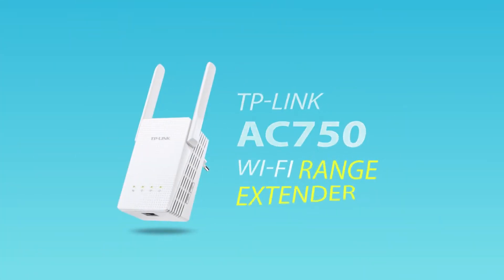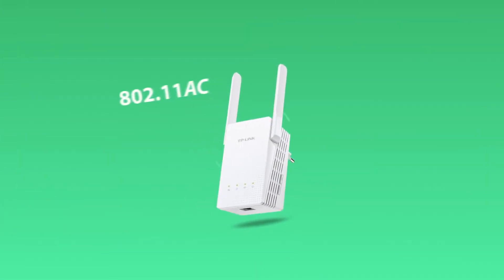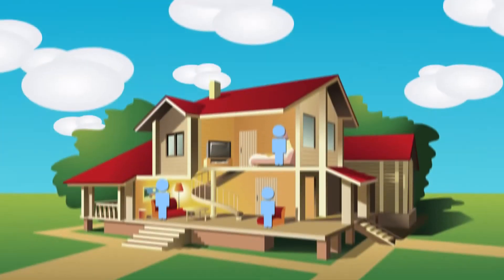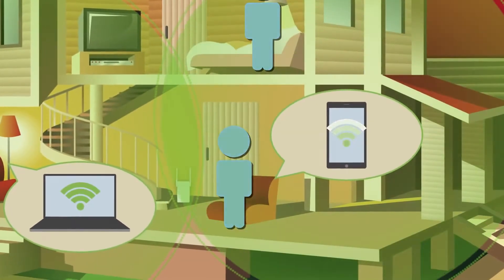Introducing TP-Link's AC750 Wi-Fi Range Extender. Featuring the next-generation 802.11ac standard and fast dual-band 750 Mbps Wi-Fi, the range extender seamlessly boosts your wireless signal to previously unreachable areas.